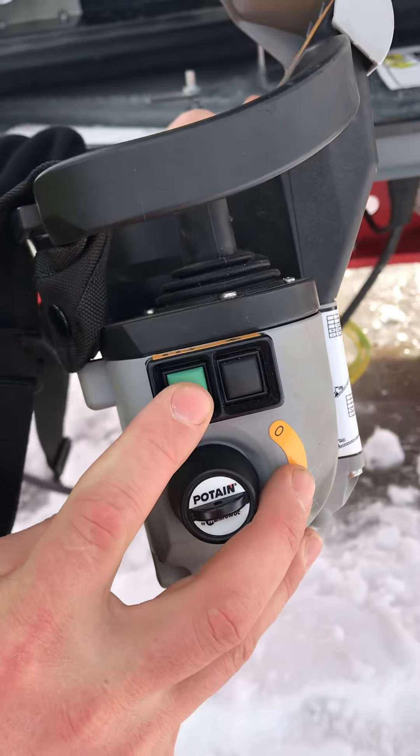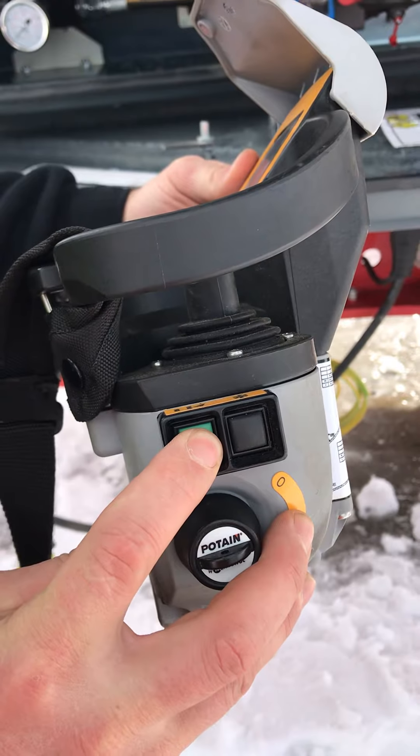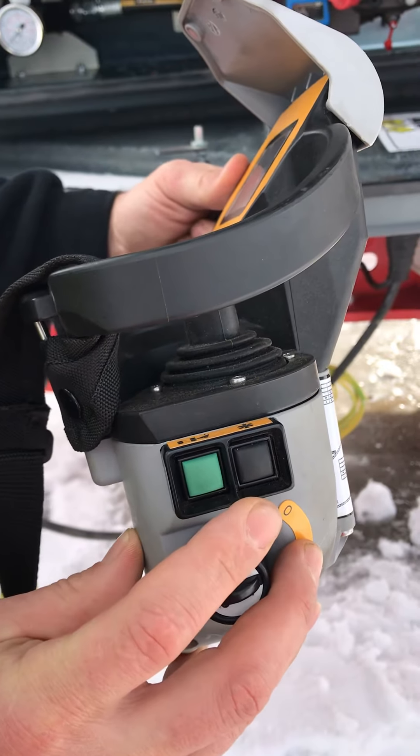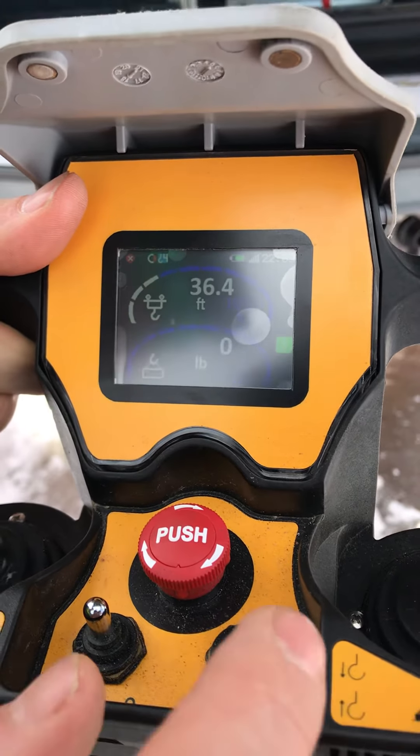On this side we've got the play button. This locks the horn and connects the remote. Go ahead and do that. Now that it's connecting up, we've got our main screen here. And now we're connected.